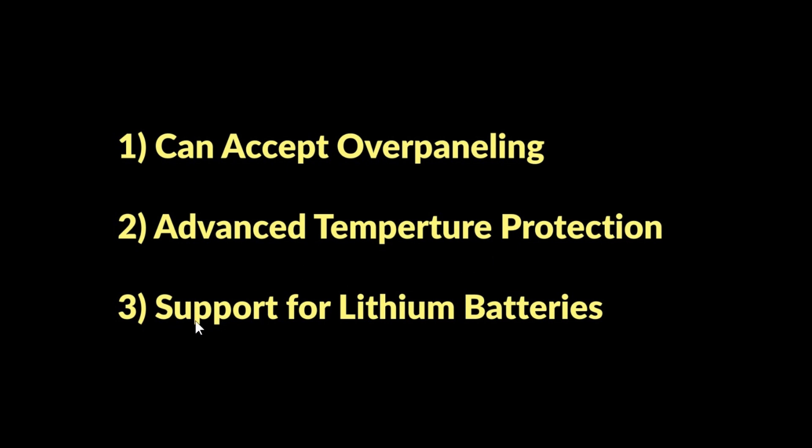The third feature is it supports lithium batteries. I've just been using its preset lithium mode for my lithium batteries and it's been no problem at all. It charges them fine and doesn't overcharge them, so it's worked out well. It also has a user mode you can go into for custom settings.